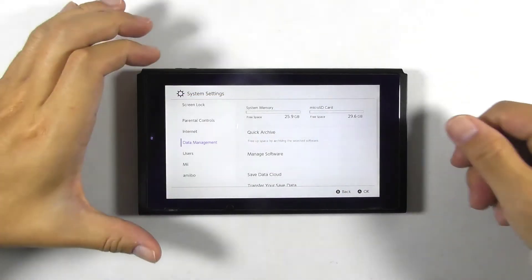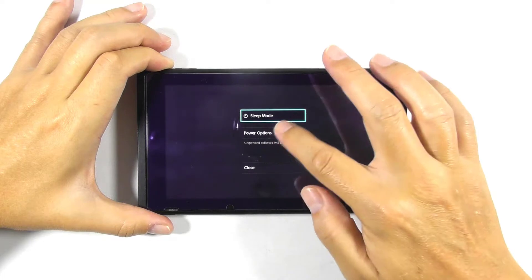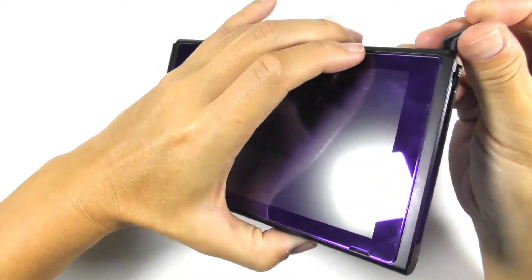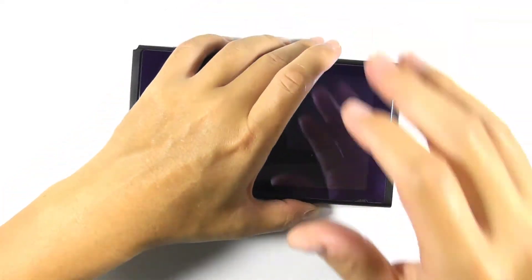Logically, the console should detect the same thing under custom firmware. Let's turn off the console. I will put the console into RCM mode and try running Hekate.